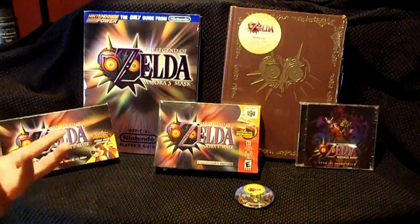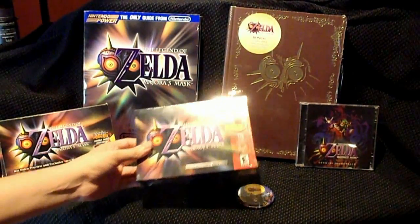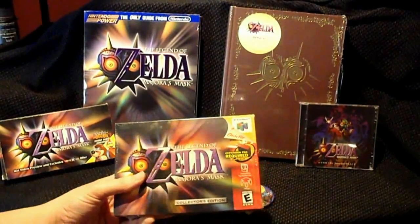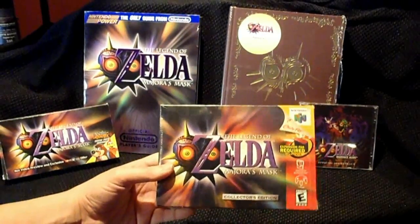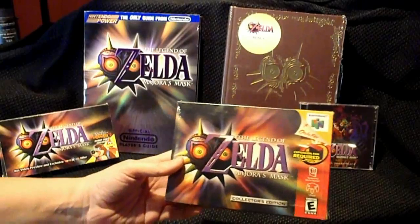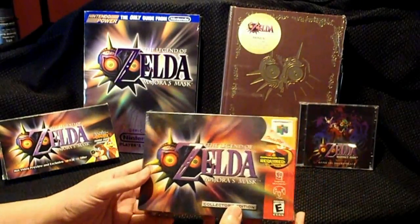Keep in mind, of course, I already opened the game 15 years ago, but just showing it as a pseudo opening until I get the new game.